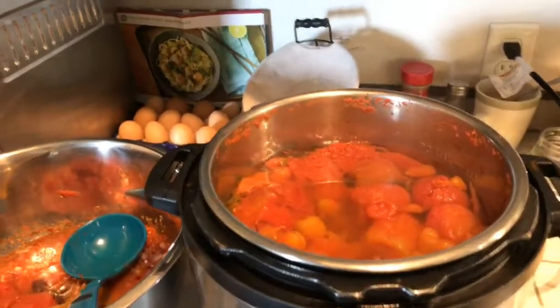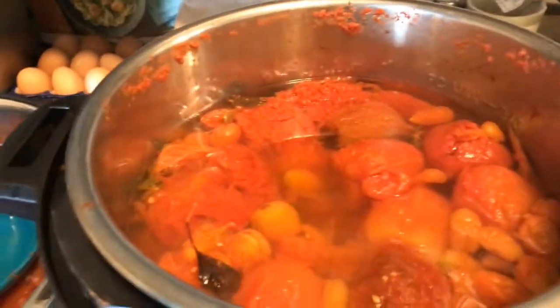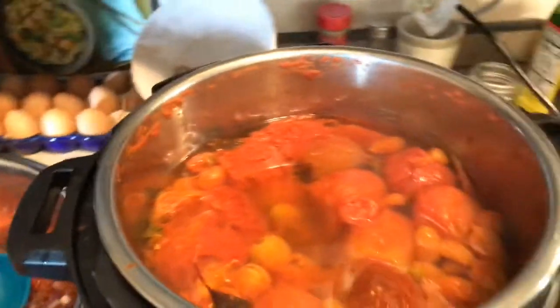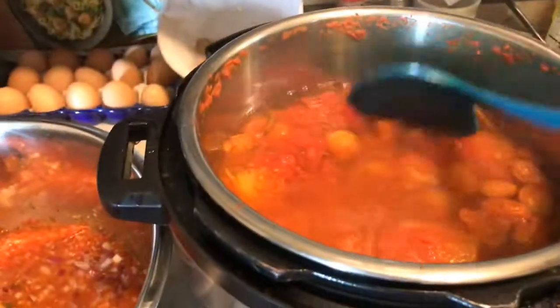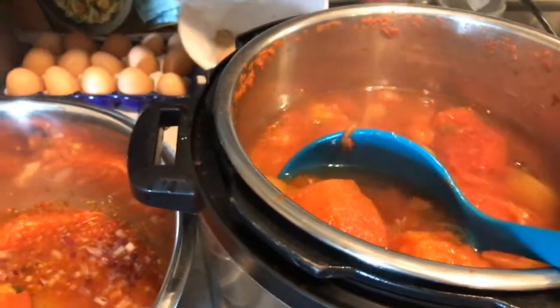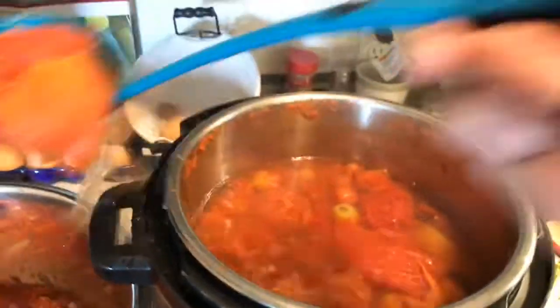Today is canning day and what I am doing is finally canning my spaghetti sauce. I opted to use the Instapot and I have boiled these down and I'm taking them out. I put some basil from my garden in there.